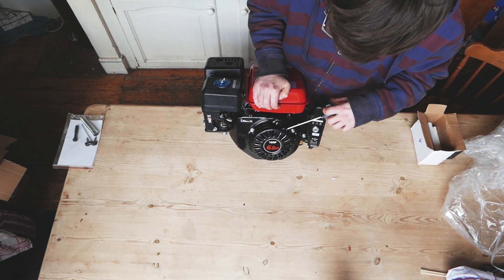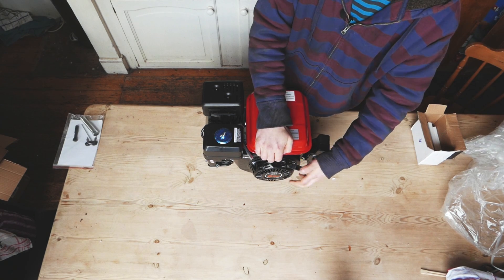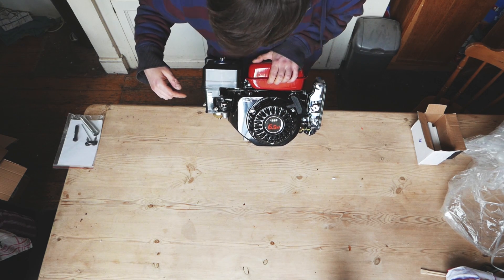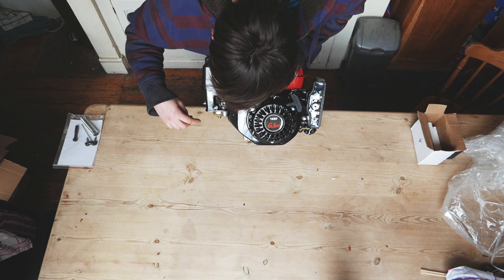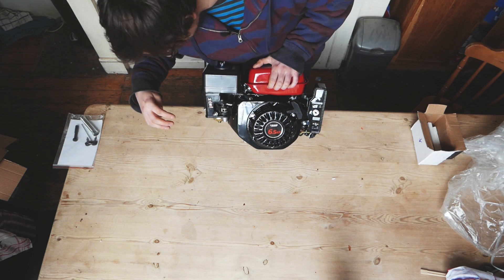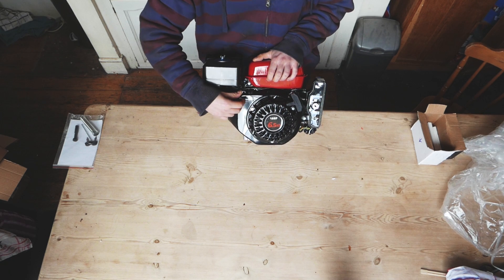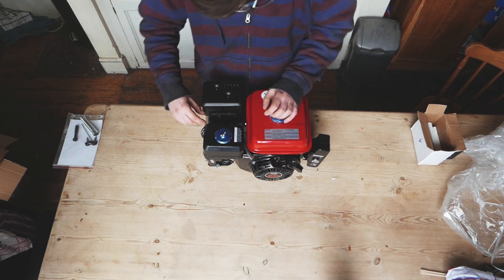Turning it over — that's good, good start. Along the same side, we've got the carb and the fuel on/off switch — it came in the on position, strangely. There's a choke and a manual RPM lever here. Sorry if my head is in the way of all this.